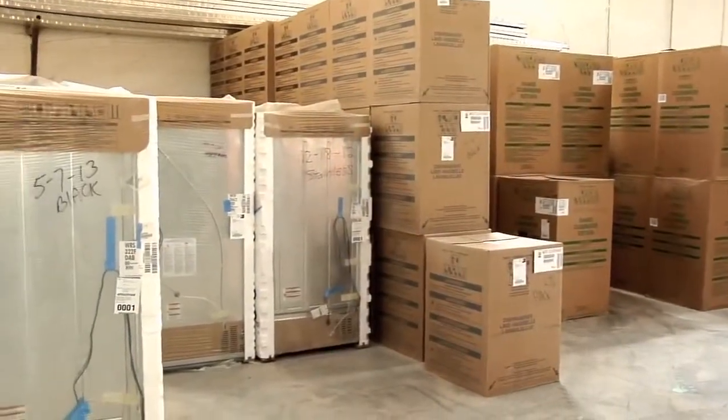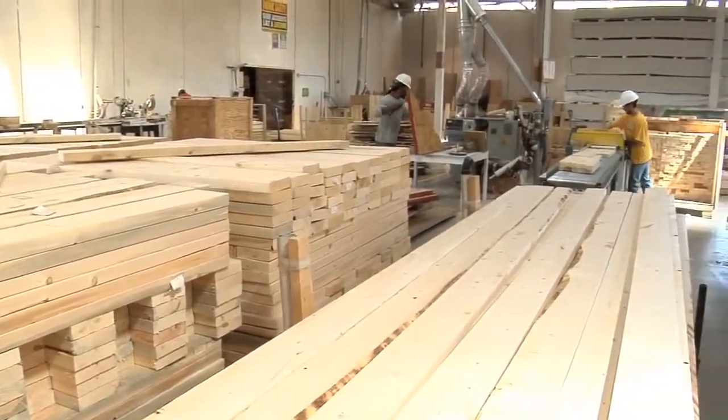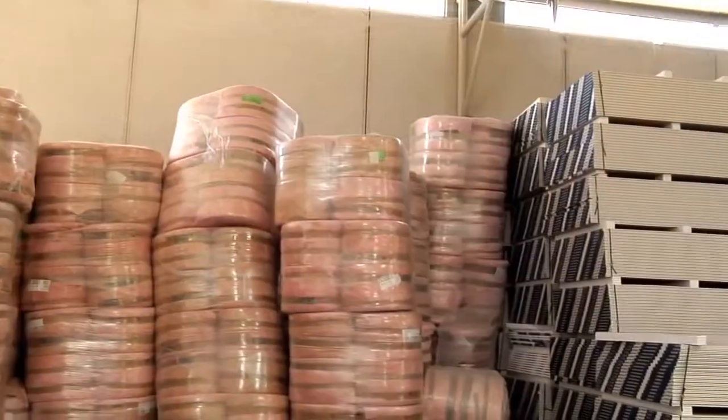Bulk buying affords us the opportunity to use high-quality materials in the construction of our homes while retaining the ability to offer homebuyers a well-appointed premium home for a great price.